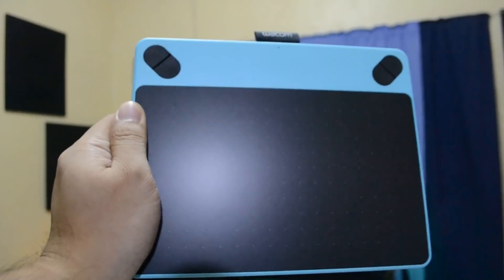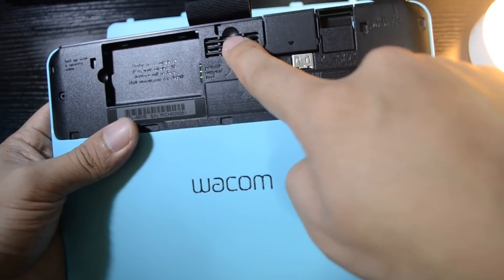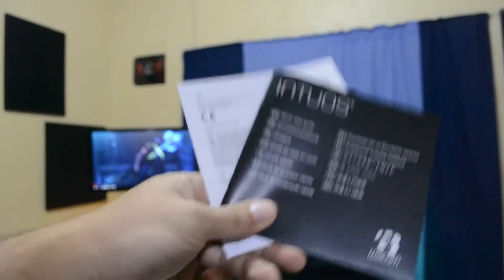So what do we get in the box? In the Wacom package: the tablet itself, the battery-free pen with 3 nib replacements included at the back of the tablet, a detachable USB cable, a CD driver, and some documentation.